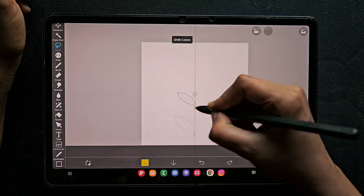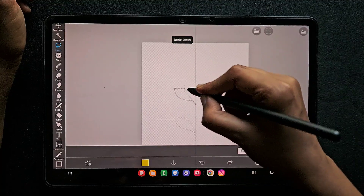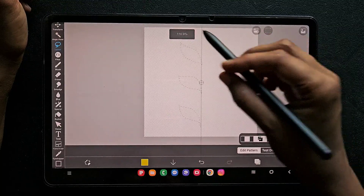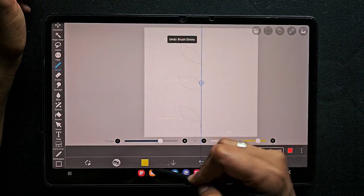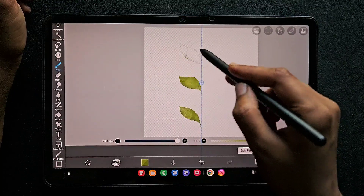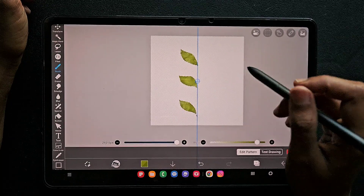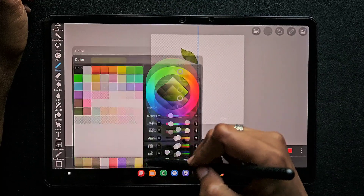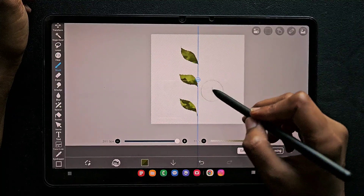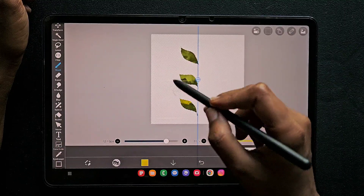As I always say, for the watercolor technique I leave a gap between the detail which I select using the lasso tool. I'm using an aqua green color and I'm going to add textured coloring. Though I add color at the background we can find some transparency on this layer, so to avoid layering on the base we're going to apply white color for these shapes.